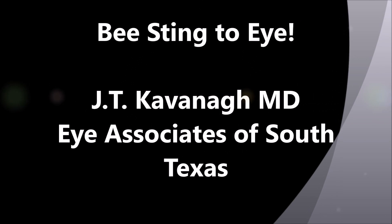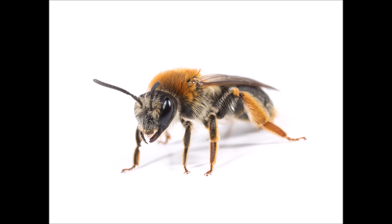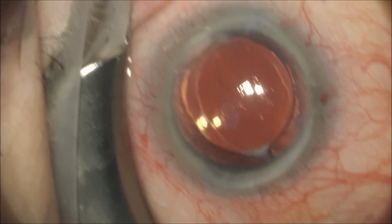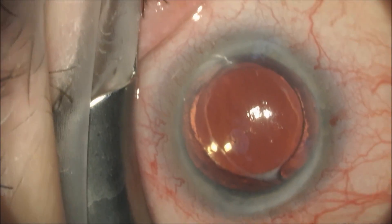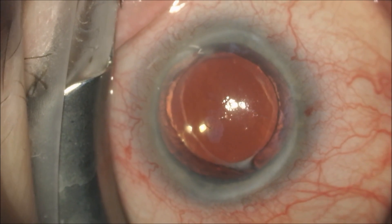This is Dr. Kavan of Eye Associates of South Texas. I'm going to show you a video of a patient who was stung in the eye by a bee and the stinger was retained in the cornea. This patient was stung over 300 times after he ran over a bee's nest and was unable to escape the insects. This is a video showing the cornea of the patient and I will zoom up with the microscope to show you the bee stinger.